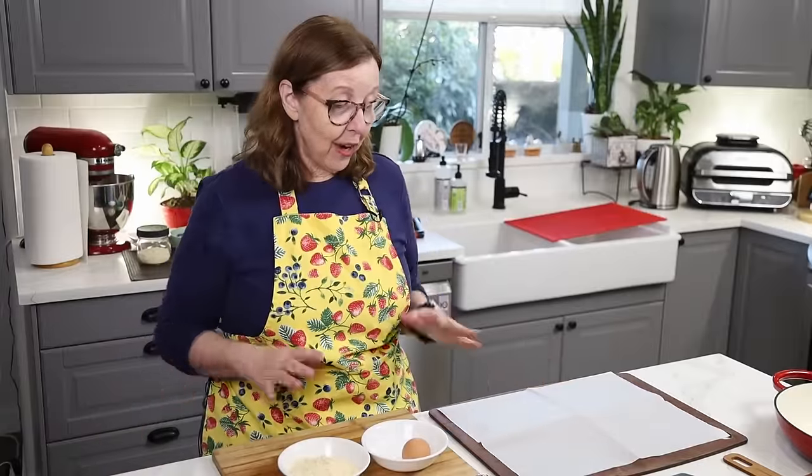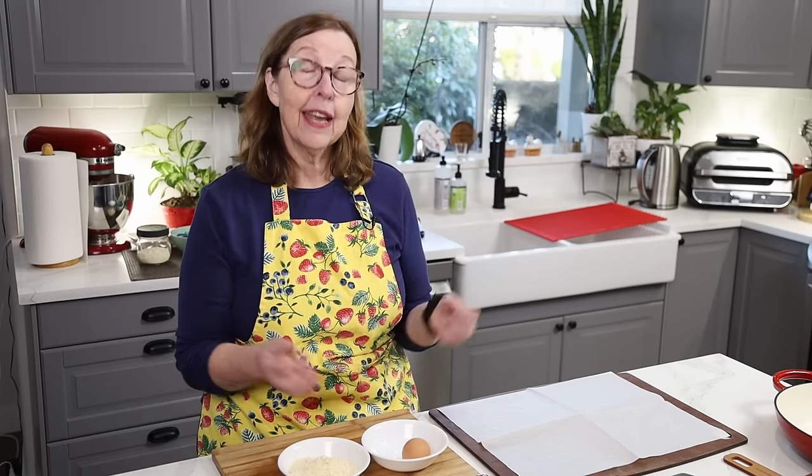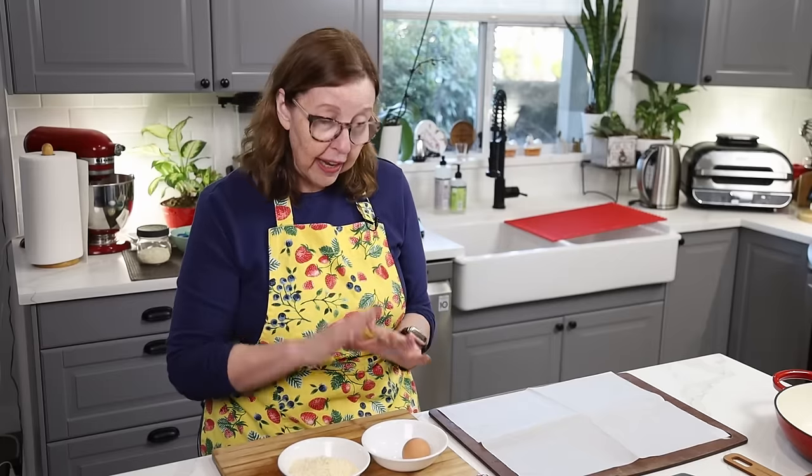I've got everything here that we're going to use. This is a super simple recipe to make crispy fried sardines. Now I want to tell you first why I'm doing this. I recently did a 72-hour sardine challenge, and that video followed me along for three days of eating nothing but sardines. That video is going to be out Sunday.